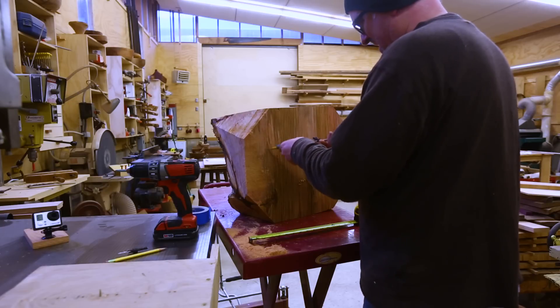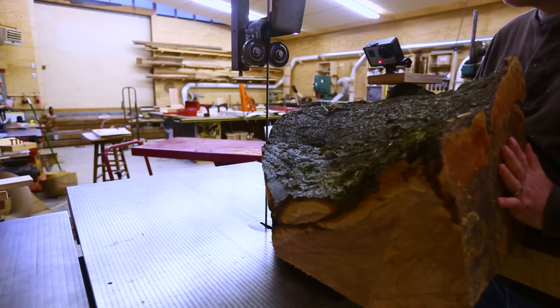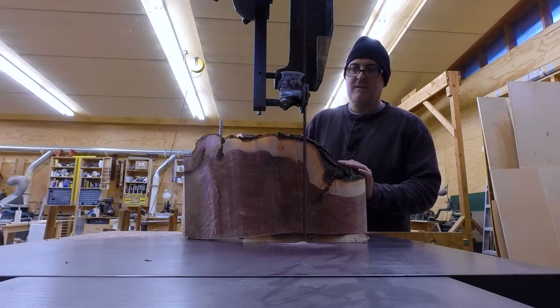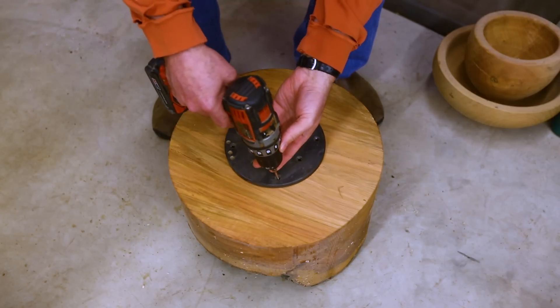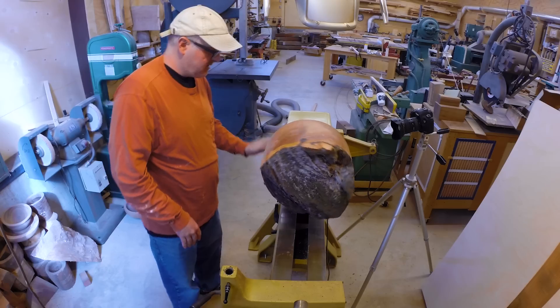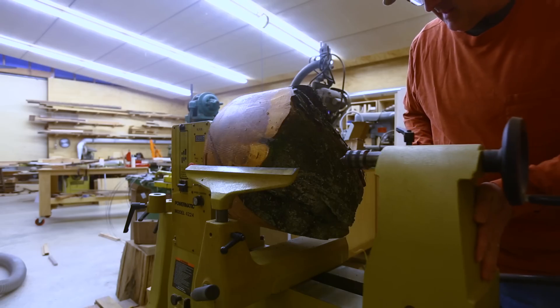I found a center which I could use with my circle-cutting jig and cut a circle out of this piece on the bandsaw. I could attach the faceplate and use that same center to start to turn the piece.